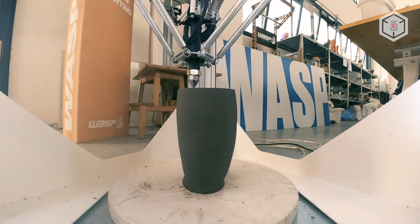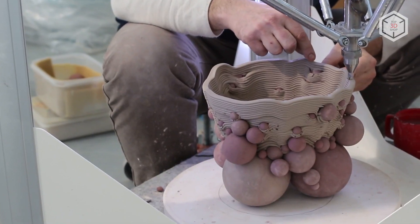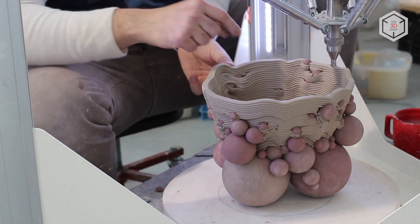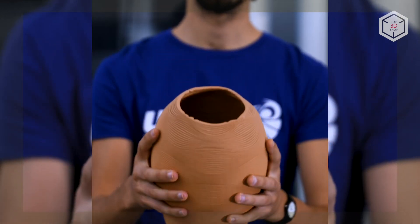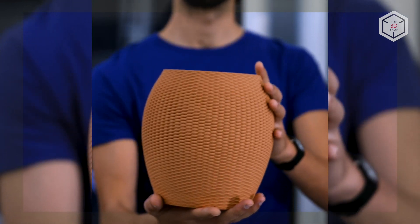The WASP 4100 Clay is equipped with a power failure recovery system. The manufacturer also provided an operation shutdown function for short-term manipulations with the printed object right during the printing process. After the print job is over, the finished parts are placed in a furnace for firing at a temperature of 1000 to 1200 degrees Celsius.